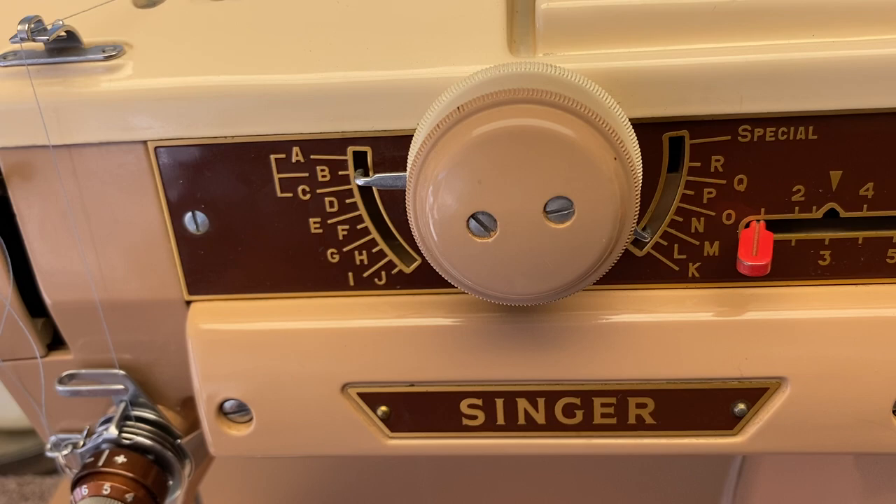That is a basic primer on the Singer 401A sewing machine — an incredible, beautiful, classic machine that's going to last a long time.